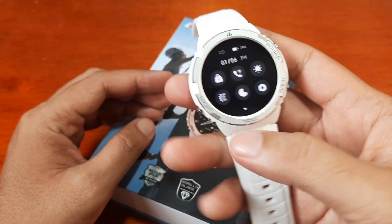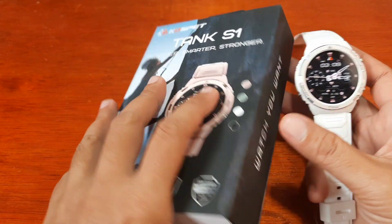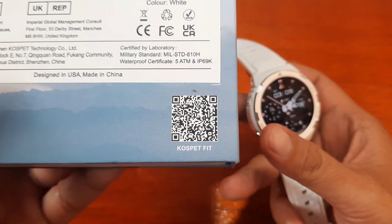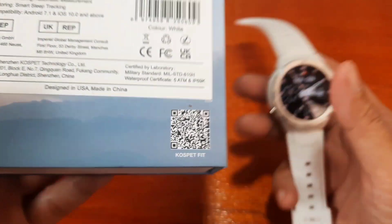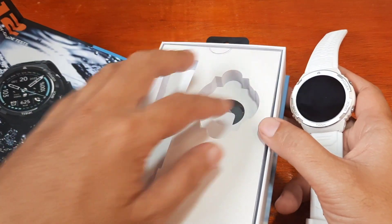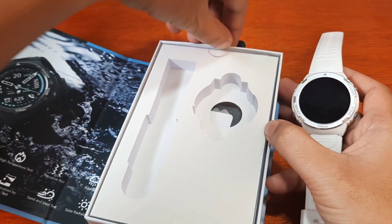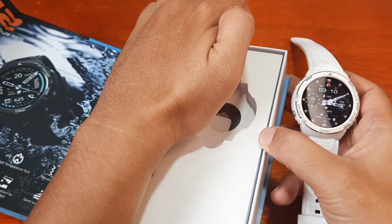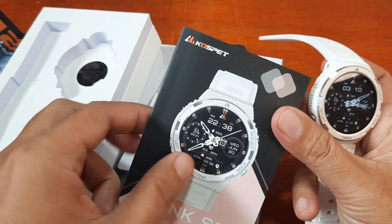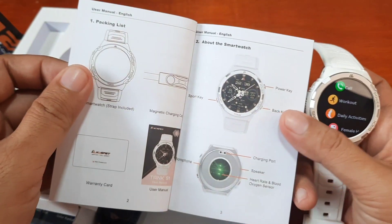We are going to install the support app for the smartwatch. Based on the box packaging, it is using the Kospet Fit app. We have the QR code on the box and also on the user manual.